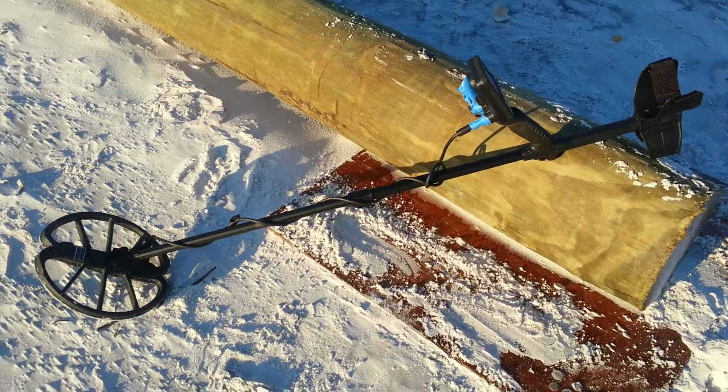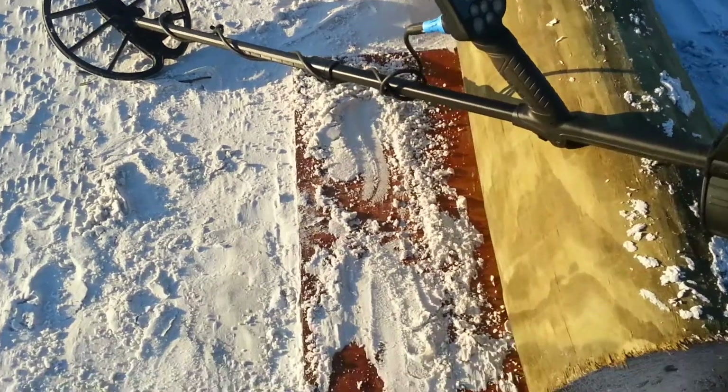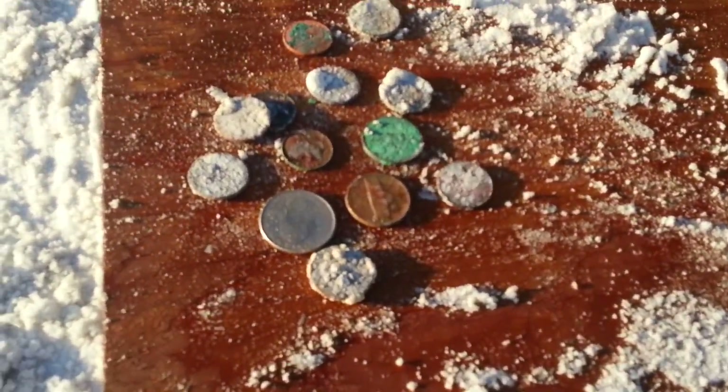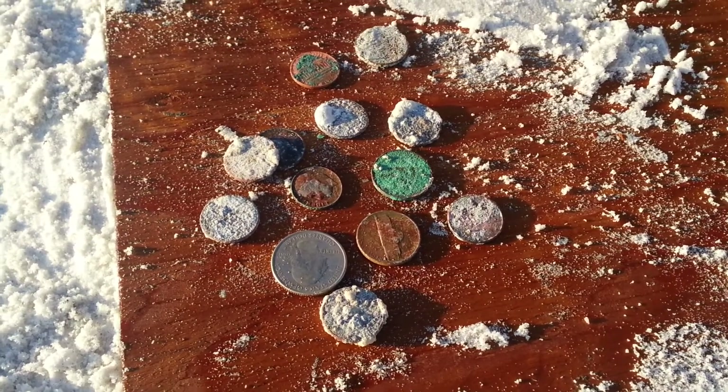Here we have the Nokta Simplex. Very first time out, doing a little beach detecting with it. Got about a dozen coins here — nothing old, but still it's working perfectly.